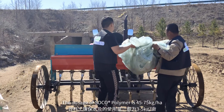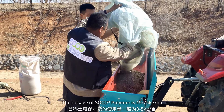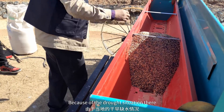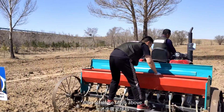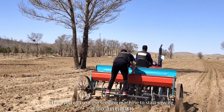The dosage of SOC or polymer is 45 to 75 kilograms per hectare. In the case shown in the video, because of the drought situation, 75 kilograms per hectare of SOC or polymer was applied. After all these steps, you can use the seeding machine to start sowing.